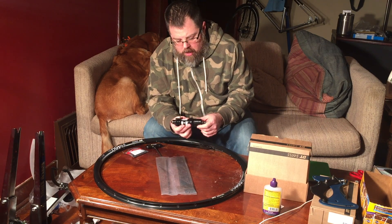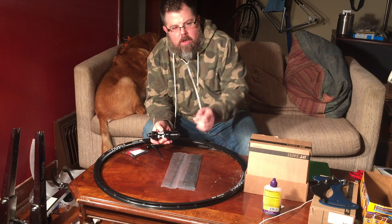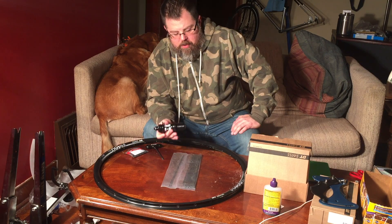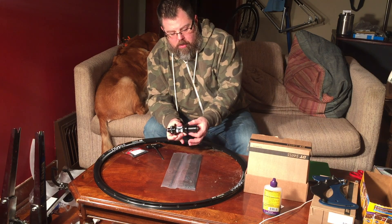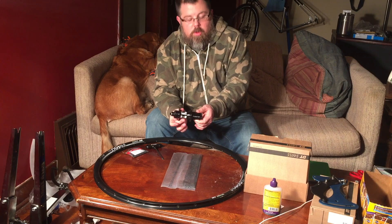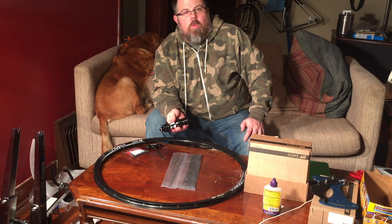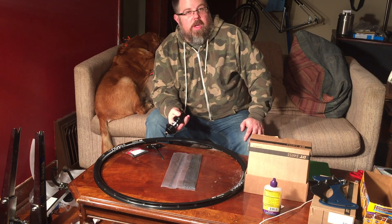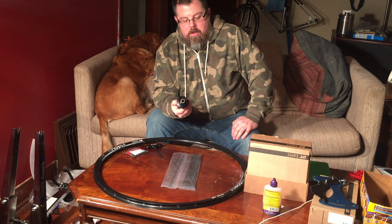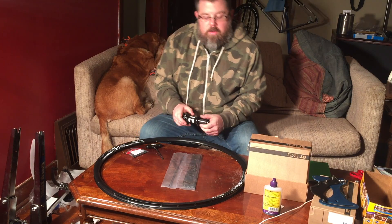With any wheel, there are all kinds of different length spokes, and you need to use some calculation to determine how long the spokes you need — especially on the rear wheel, because it's going to be dished over. You want it still in the center of your bike, but the hub isn't totally centered. DT Swiss has a calculator on their website that's absolutely fantastic. You can select their products and it will calculate the spoke length for you, or enter in manufacturer specs from other brands.